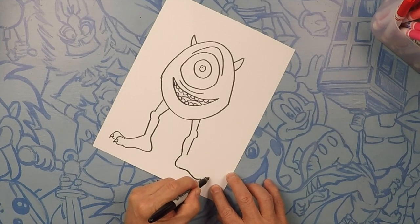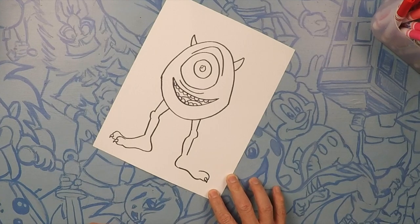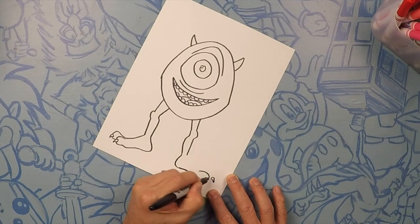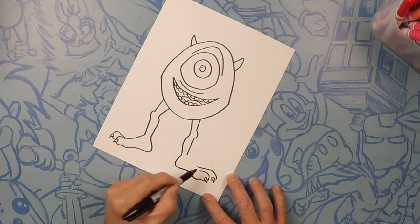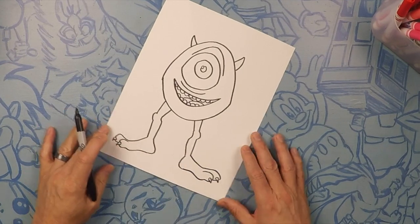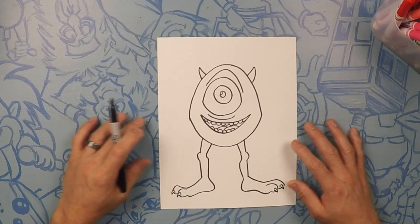And then we're gonna close that off. Another ice cream cone and then let's swoop around. Now let's close off the top of his foot.